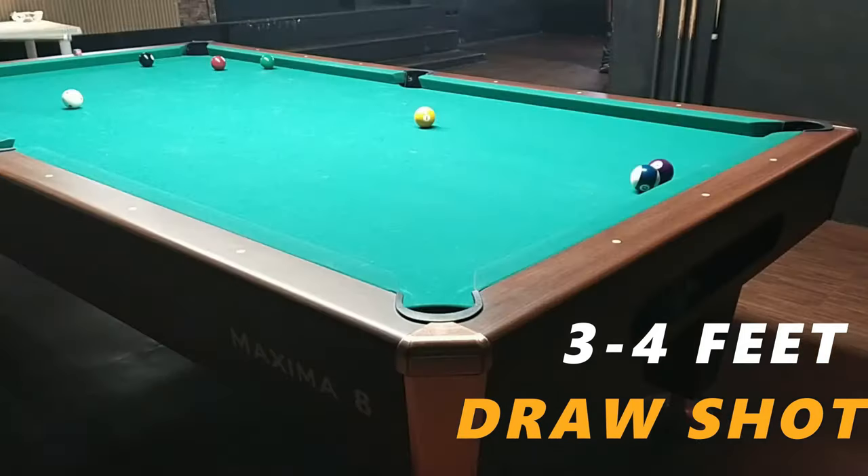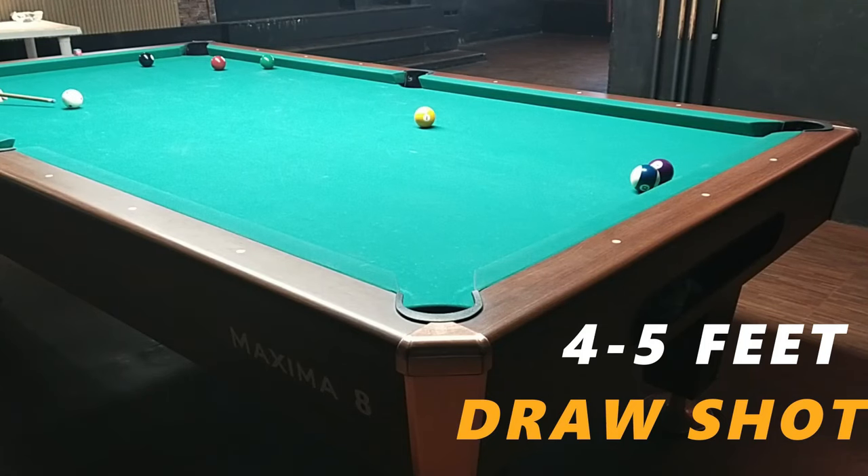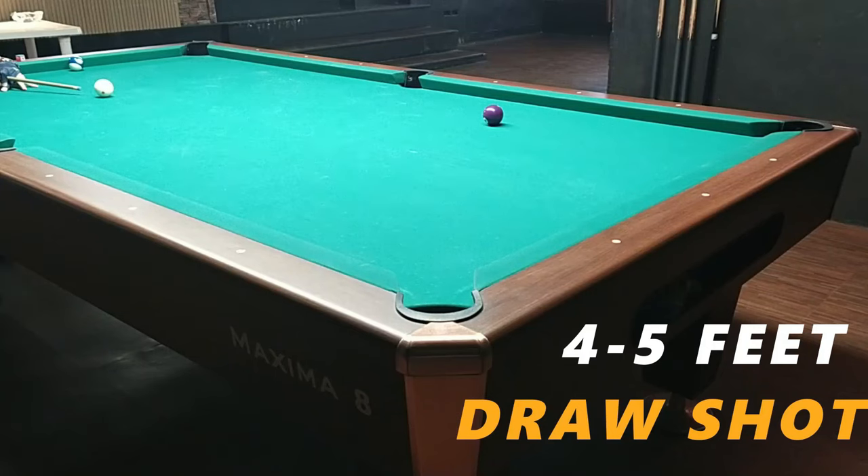This distance here is around four and a half to five feet — more intermediate level. Try the stop ball again at this distance. Why try the stop ball? Because you need to lower the tip below center. Feel whether you can execute the stop ball, because if you can't stop ball at this distance, the draw shot at four to five feet will be even harder. Watch the tip — it lands on the felt. That's the follow-through. If you jolt it, the shot will either stand still, bounce, or the ball will jump.